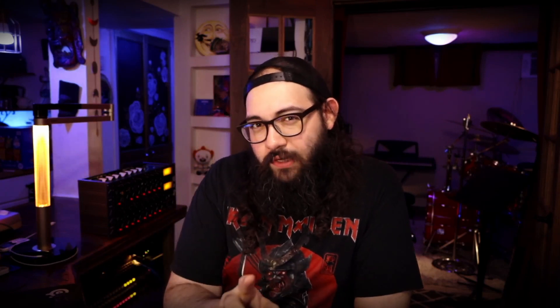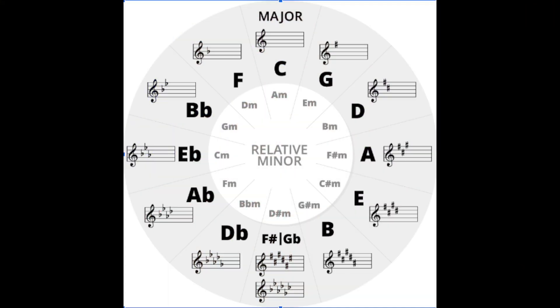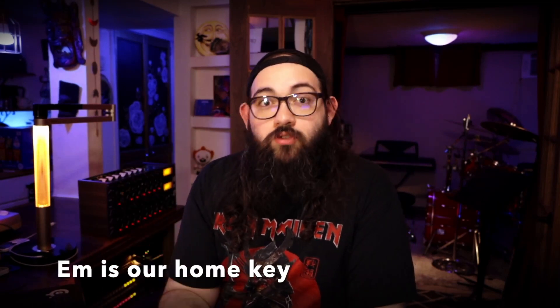Let's go to the circle of fifths for a second. You see D minor — notice how D minor has one flat and it's a B flat. Also notice that D minor is two spaces away from E minor. If you look at that inner circle you have E, A, then D. That means that as you are closer or farther apart from the home key, the closer you get, the more consonant your transitionary chords are going to feel.